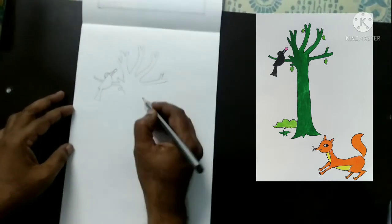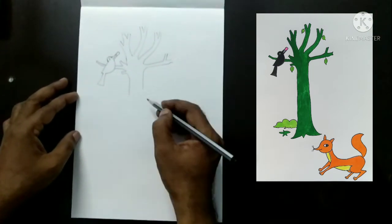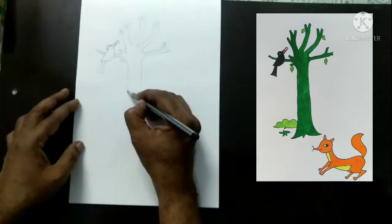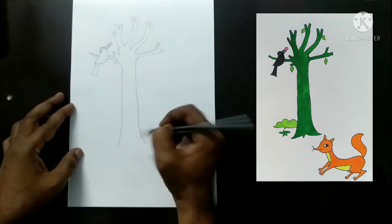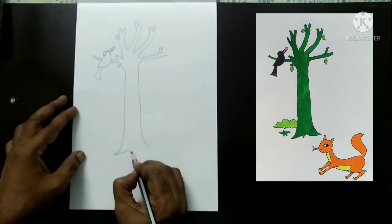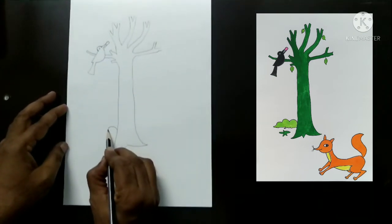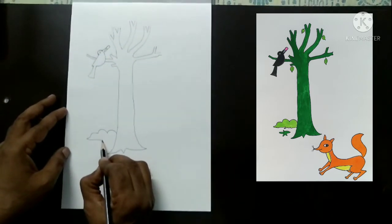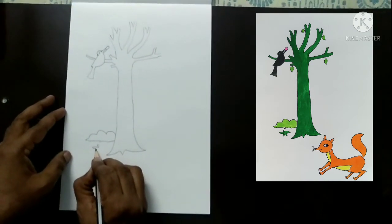Now continue the tree shape down and you can draw roots here. Draw roots like this, and a small bush near the bottom of the tree, and a small plant like a star shape.